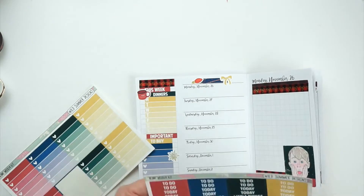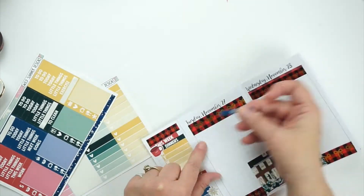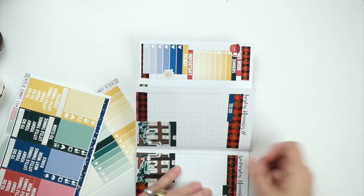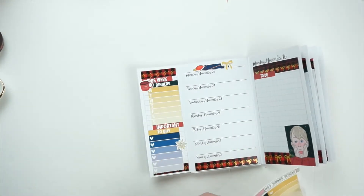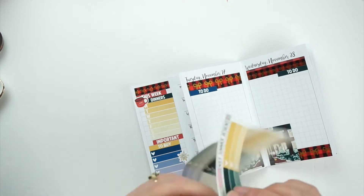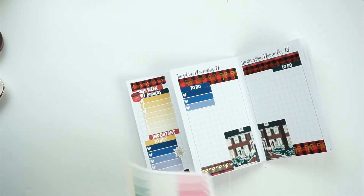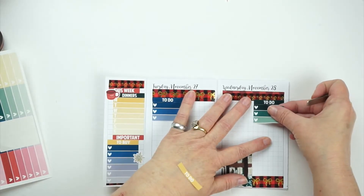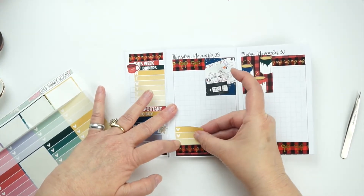I don't know what happened — I lost the clip of where I added my full boxes. So I added that little boy full box on Monday, Tuesday, and Wednesday, and used that double box down there. I'm putting the to-do headers on top of each little page where I'm going to put my to-do list. I decided to cut those in half so I could have more room. This is where the paper was really messing up on me, and it took me forever with some tweezers to finally get it.